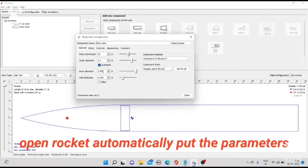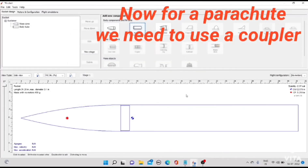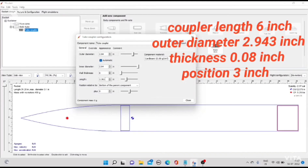OpenRocket automatically fills in the parameters. Now for a parachute, we need to use a coupler. Coupler length 6 inch, outer diameter 2.943 inch, thickness 0.08 inch, position 3 inch.